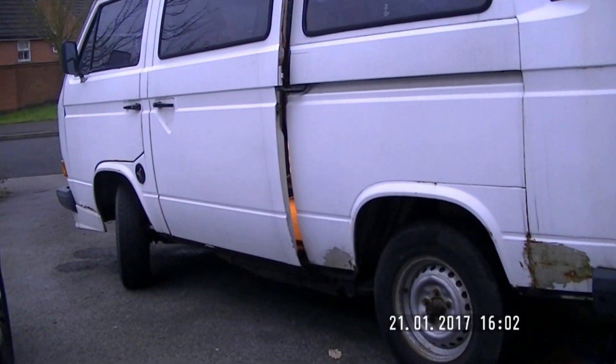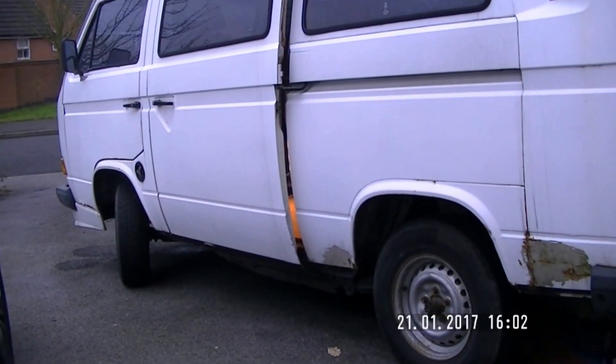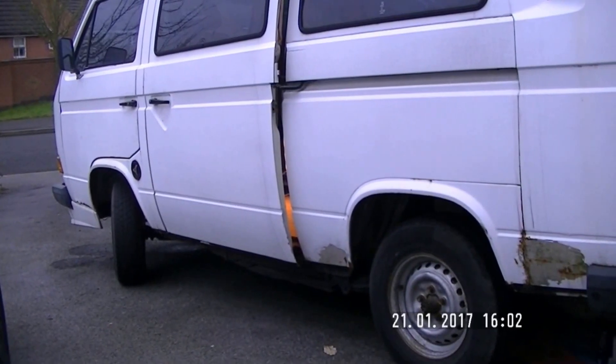Welcome to my video. This is a T25. Believe it or not, it's actually passed an MOT.